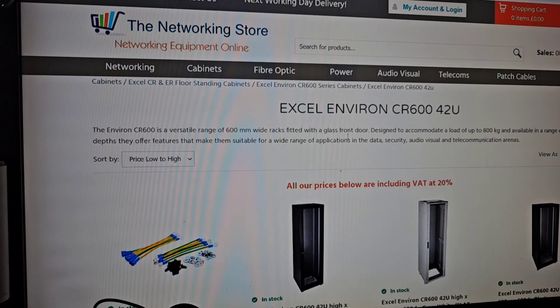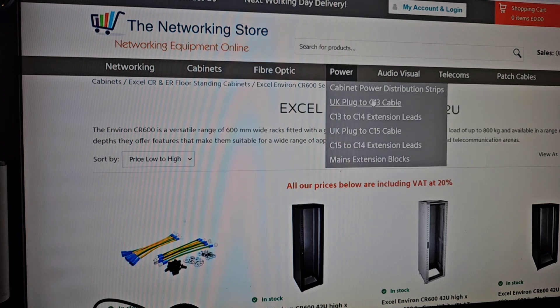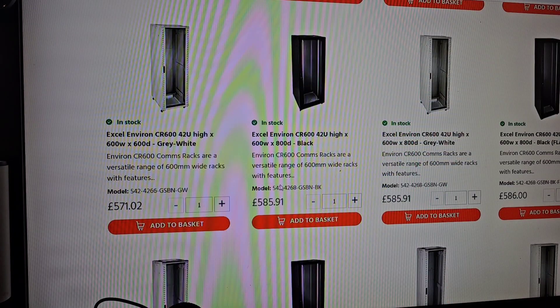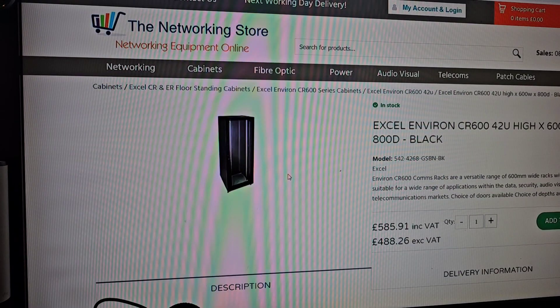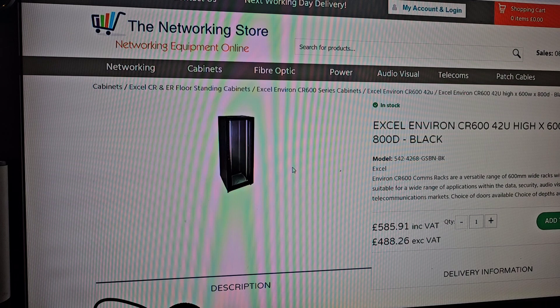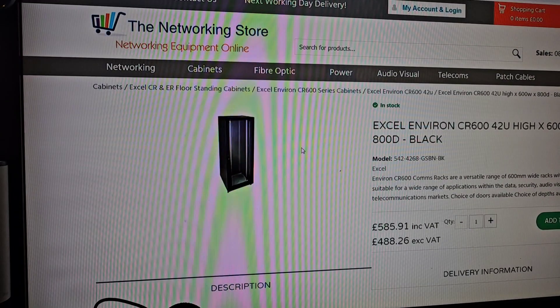So from the networking store — and this is going to be getting delivered by about Friday, Saturday time — I've gone and ordered the Xcel Environ CR600 42U, 600 by 800. It's right there for £585.91. That's what I've got coming and it will be in time for the weekend project because I'm going to have to build that up. Getting that into the flat is going to be interesting in itself.